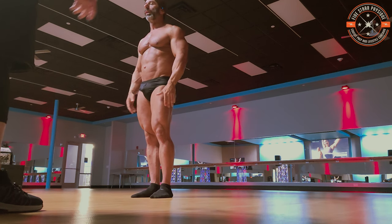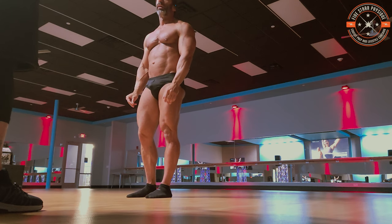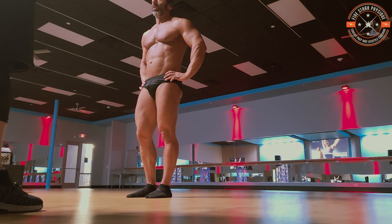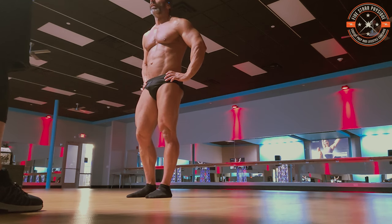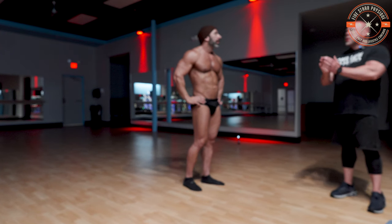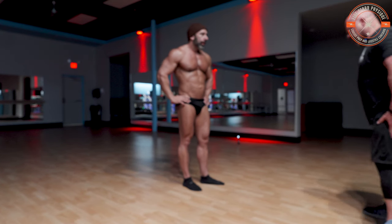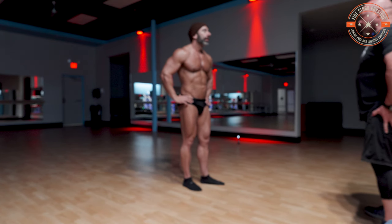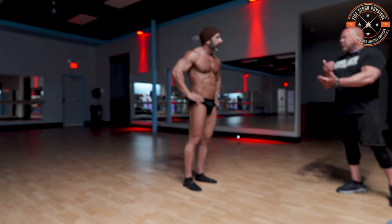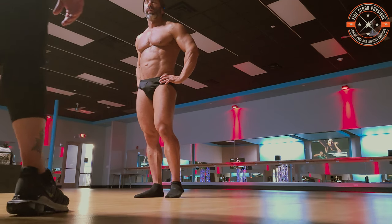I'd love it if the legs were bigger — of course — but you're not off. Like you and I have both seen people where their legs just don't match their arms. But from an aesthetic, proportional look, you're very balanced. And you're doing a good job — in your front quarter you're pushing those thighs out to make it match. As you know, this is an illusion sport. As long as you're at your smallest, you need to look your biggest. And you do.